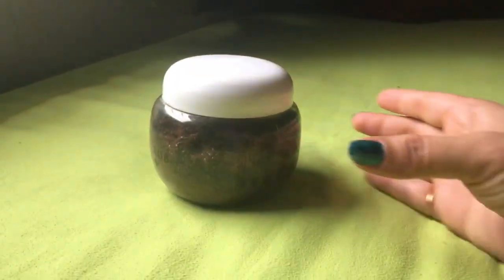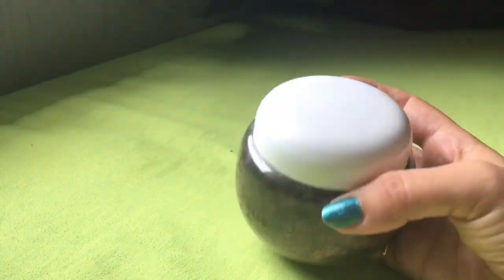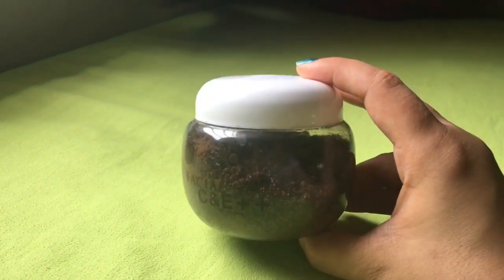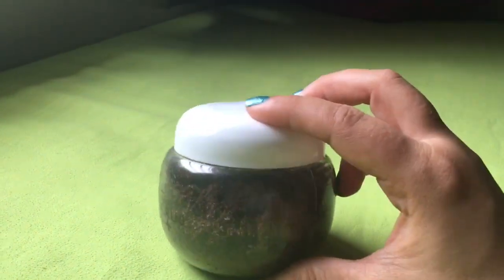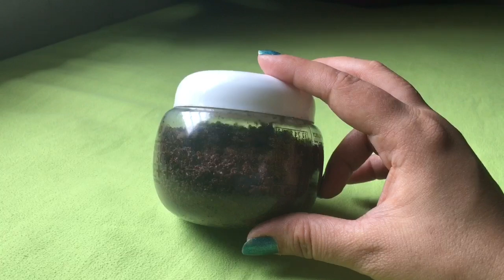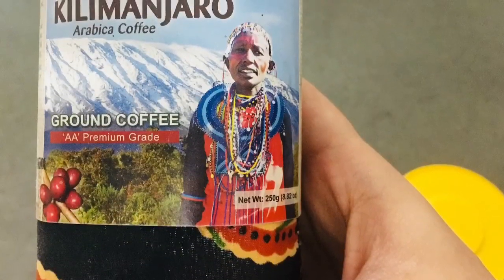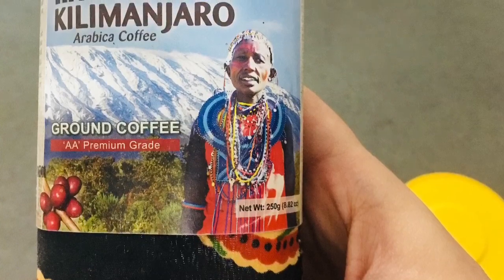The idea of creating this scrub came to mind out of necessity. Last year I had a packet of ground coffee, but I checked that it would expire soon and I didn't want to waste it. I also couldn't give it to anyone since it was about to expire in 6 months. So I started using it in this form — as a scrub — because I did not want to waste it.